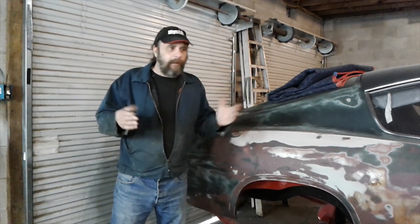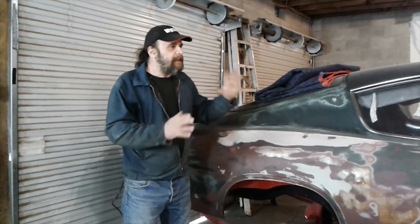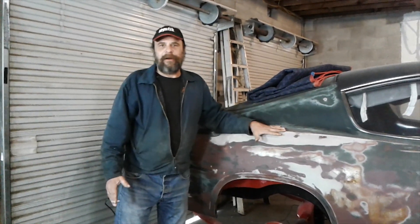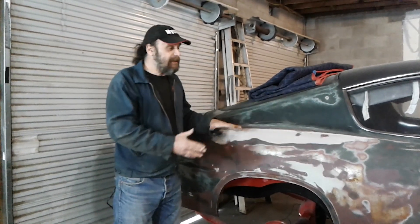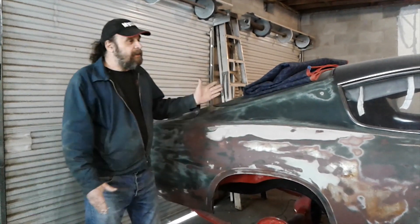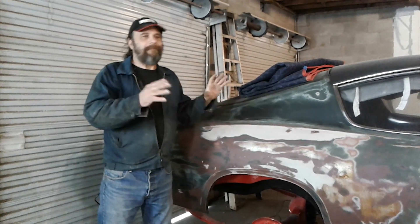It was like making a deal with the devil — no rust on this thing, how about some crash damage, right? This thing was sideswiped both sides. From what we understand, it was a rental car when it was new, so it was crashed, patched back together again, crashed again. There are like three layers of Bondo and paint in a lot of different places. But we'll be digging more into the body work next week.